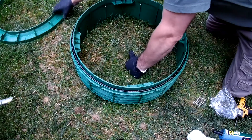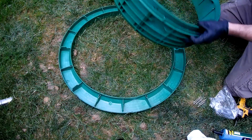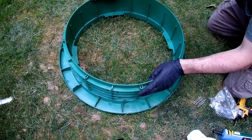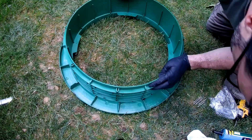Now we install the riser. Now that it's on, I'm going to turn the riser so the holes line up.